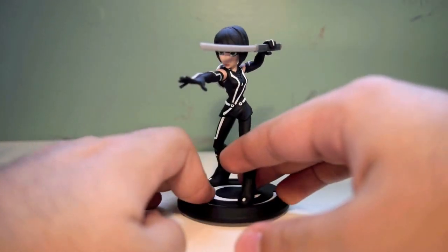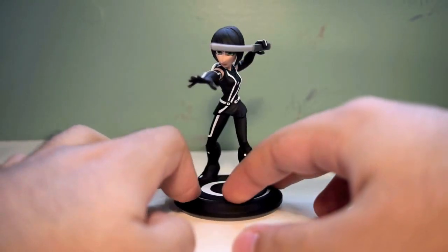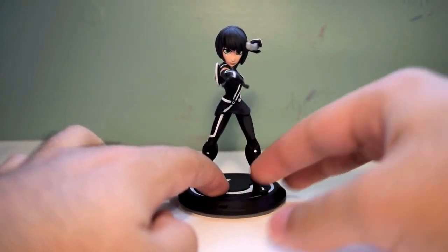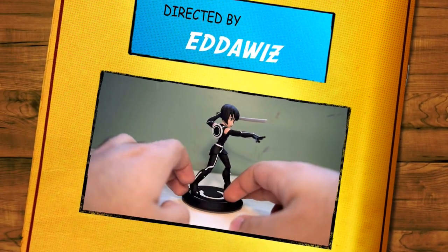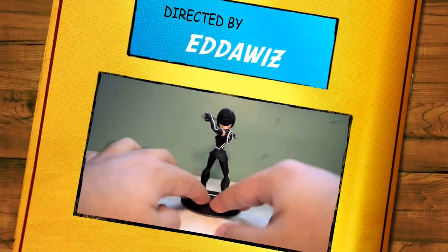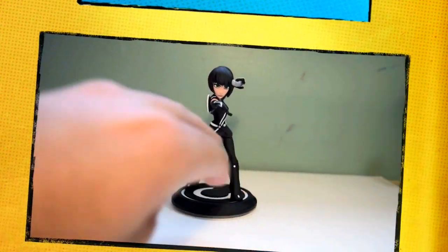Well, that's pretty much it for this figure review, guys. Definitely pick her up, she is a must-get. Leave a comment, like, subscribe, let me know what you're saying. Follow me on Instagram at MadSwag12345 for all the latest Disney Infinity news. And with that, I guess I'll catch you guys later. Peace.